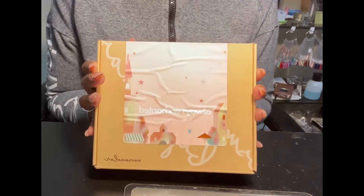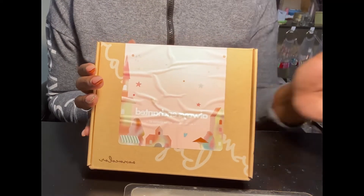This next item is an Always Enchanting gel polish starter kit. I paid five dollars — original price is $26.99. Let's see what's inside.